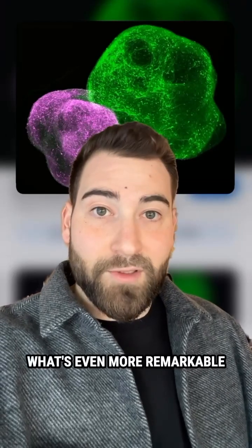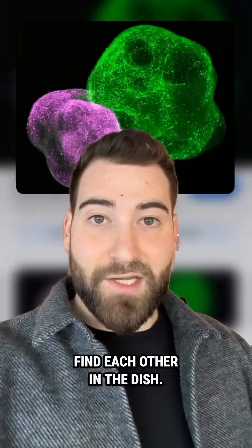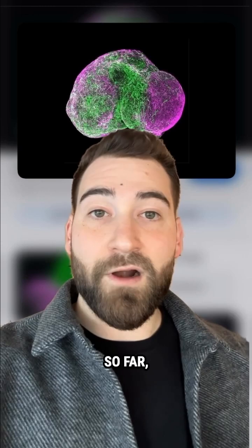What's even more remarkable is that they don't just form random connections. Rather, the same brain areas that connect in our brains find each other in the dish. Once we make these brain regions, they to some extent come with their own instructions.